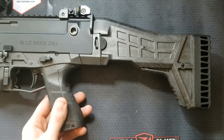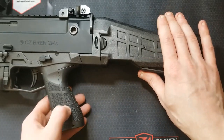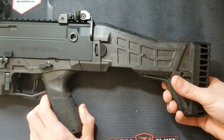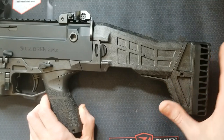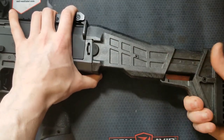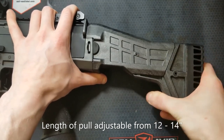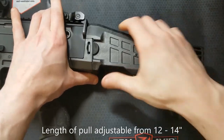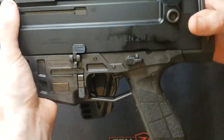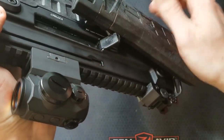Now that I have a muzzle device permanently affixed to the end of the barrel, I can legally throw this stock on here. This is a factory Bren 2 stock — a factory CZUB part. I found it at vz58usa.com, the only one I could find stateside, and paid $250 for it. It is three-position collapsible and with my long arms, all the way out is the correct length of pull for me. Of course it is right-side folding, and you can fire it folded — it hooks under the shell deflector.